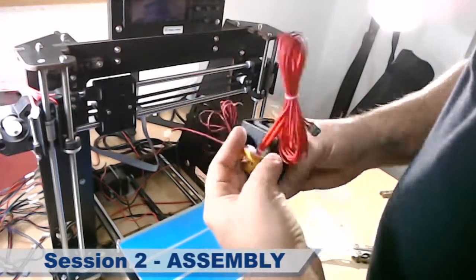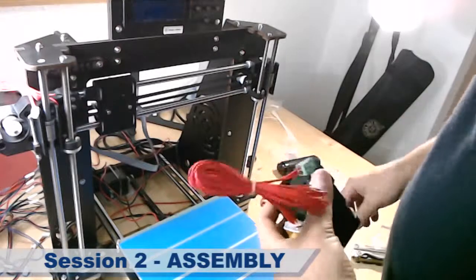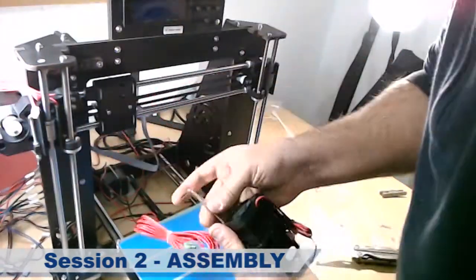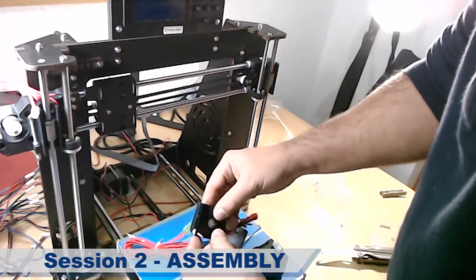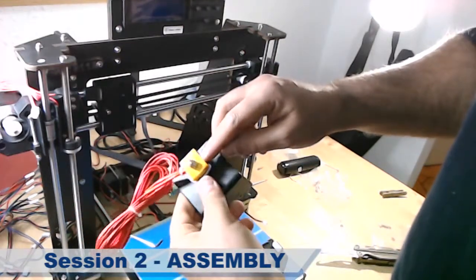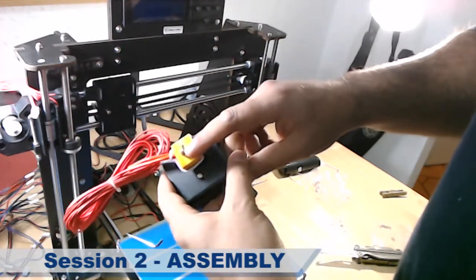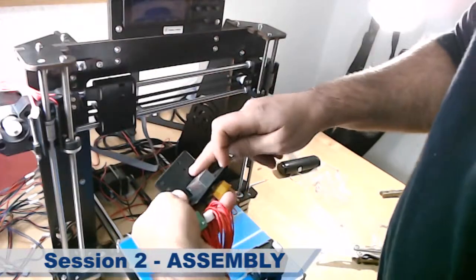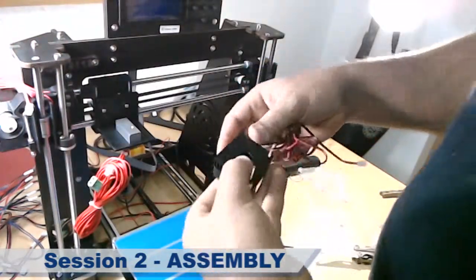Now let's mount the last module — the heating extruder heating wire. But first we need to un-mount it from here, from the fan. Here is the stepper motor, here is the fan and the cooler, here is the temperature sensor, and here is where the plastic wire goes out through the lower tube. Then we will mount the fan again.